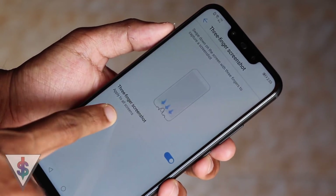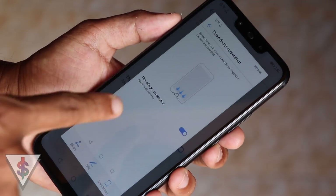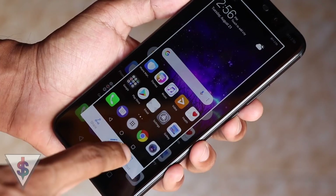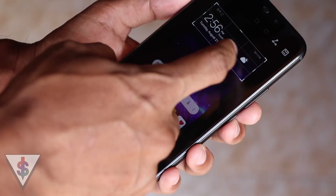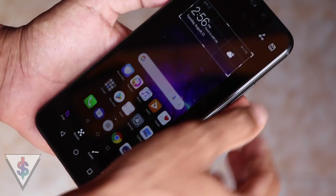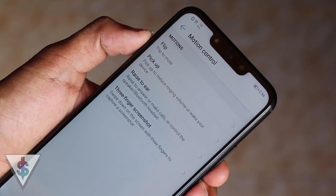Finally, three-finger screenshot is pretty awesome because you can just use three fingers to take a screenshot anywhere, no matter what you're doing — just slide down with three fingers. If this is enabled, it will work across all your screens. Just slide down with three fingers and you have a screenshot. Pro tip: remember you can always edit a screenshot, crop it, write anything on it, and save it before sharing.